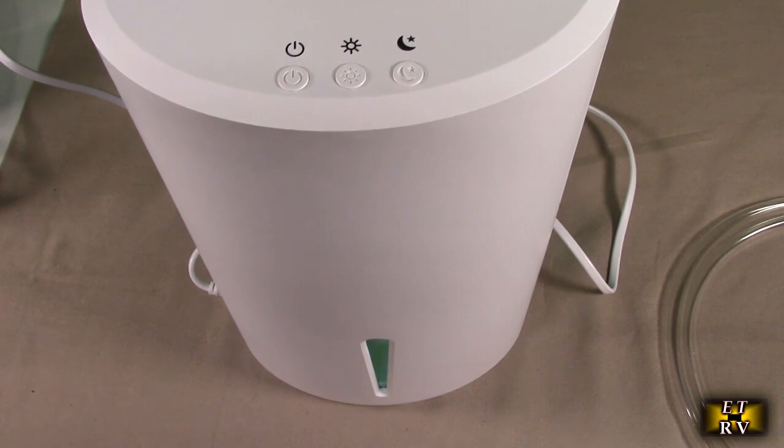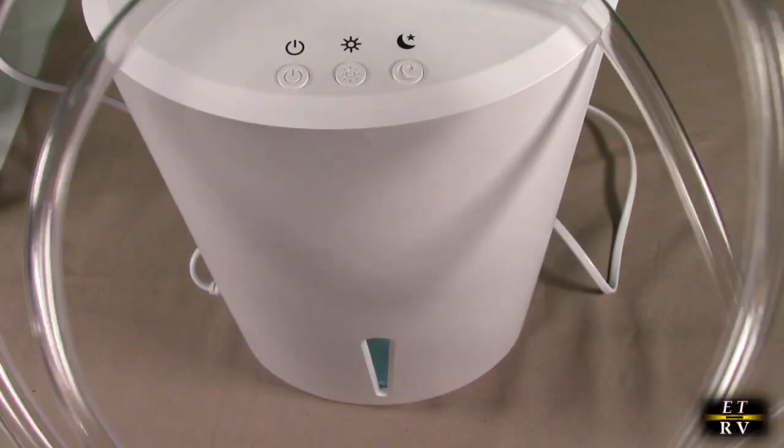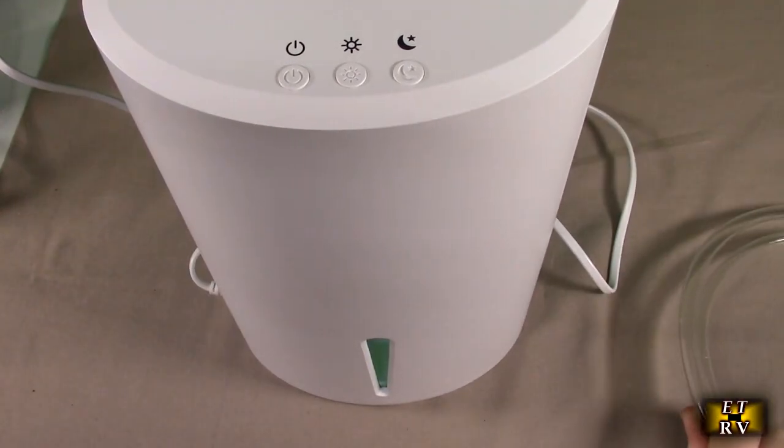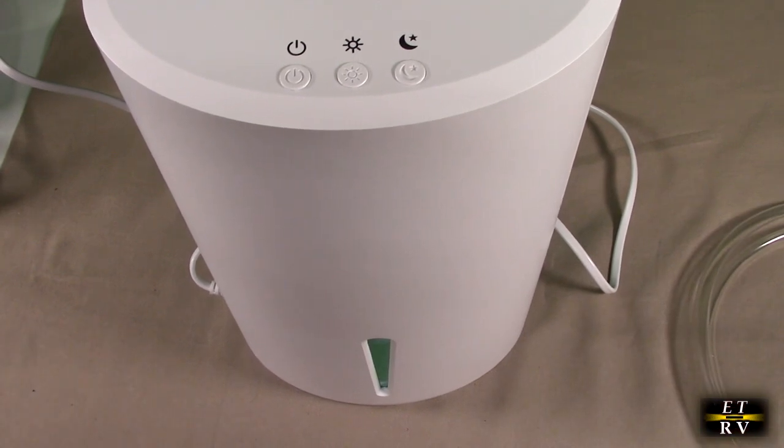This will remove about 45 ounces of moisture daily at 86 degrees Fahrenheit and 80% relative humidity. If you have a room from 107 square feet up to 800 square feet, this is going to be fine. If you have a room by a sink or a drain, you can effectively use the included hose so that you're not constantly emptying the tank.